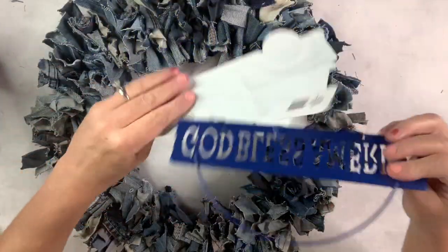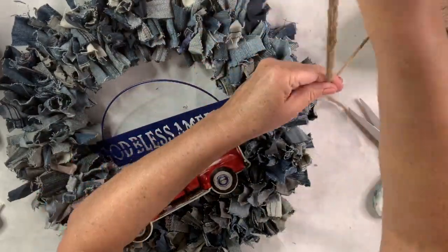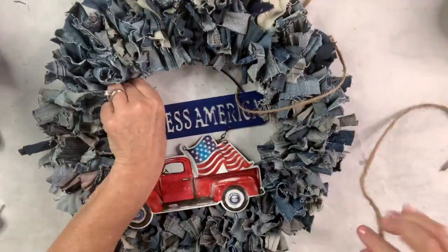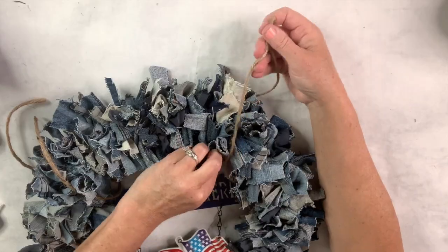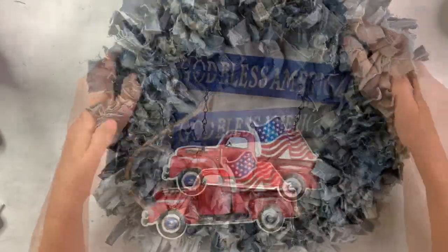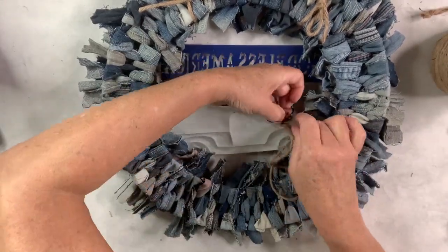I got this sign at the Dollar Tree — it says God Bless America with a cute little red truck with a flag in the back. I'm going to take some jute twine, put it around each side of the top piece, hide it in between the little jean rag-rug ties, wrap it around the back and tie it to attach it at the top. I'll do the same on the bottom, threading through the little chain holding the truck on. I just pull the sign up a little so the denim isn't covering it, then put the jute into the hanger and cut off the excess.